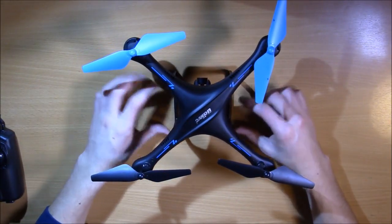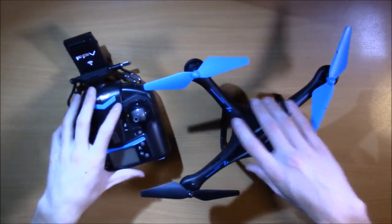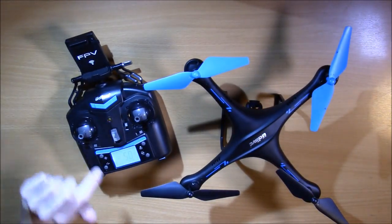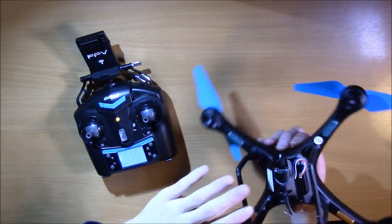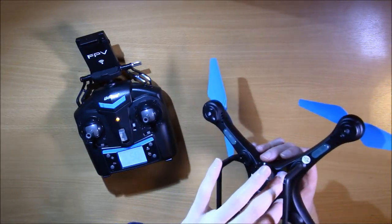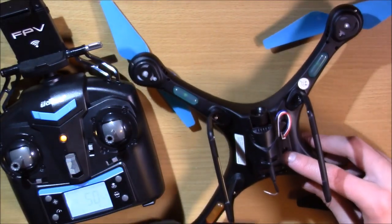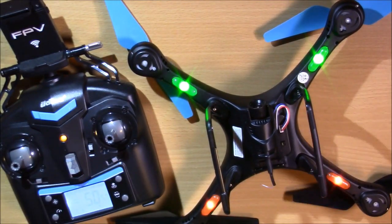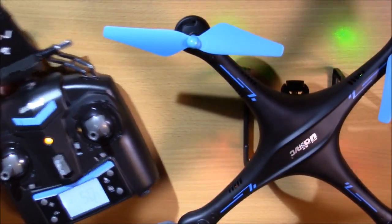It's a super simple process and I'll show you how to do it. What you're going to want to do is turn on your controller — it will blink like that before you arm it. Then turn on your drone, and obviously have the landing gear on and make sure you're on a very flat surface. Level it off with a level if you have to. Turn it on and the LEDs will turn on and blink. Set it on a flat surface — you can see the LEDs blinking on the table.